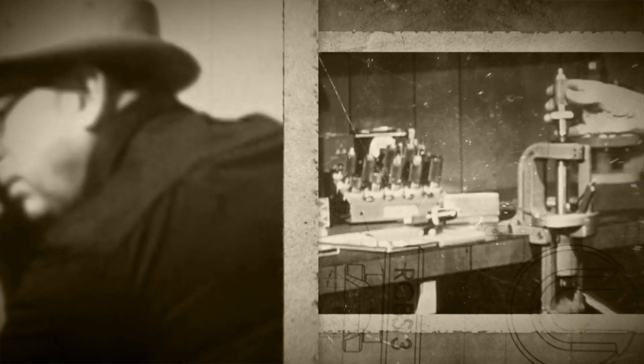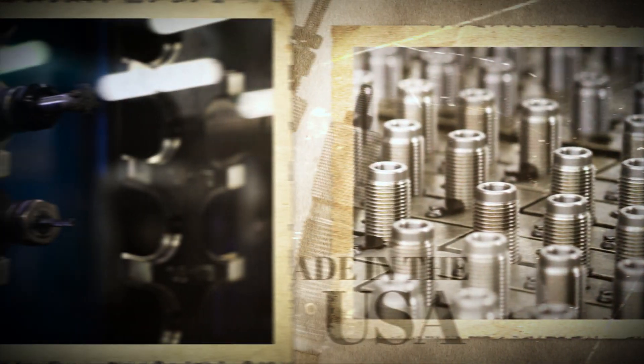Here's Fred entering his office reloading area for the line of RCBS. Modern equipment like this makes it possible for RCBS to turn out precision-grade equipment.